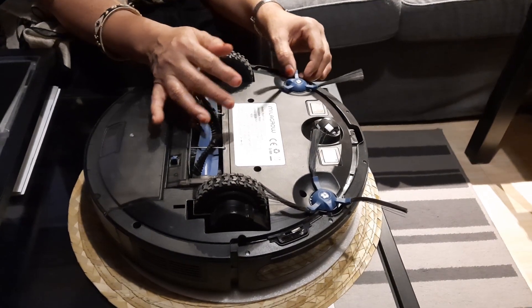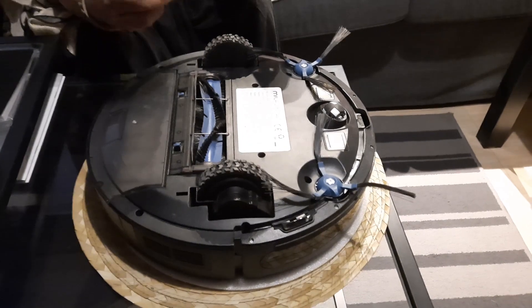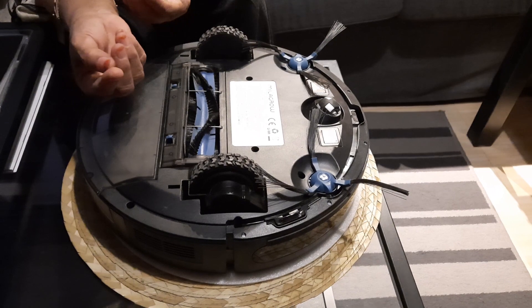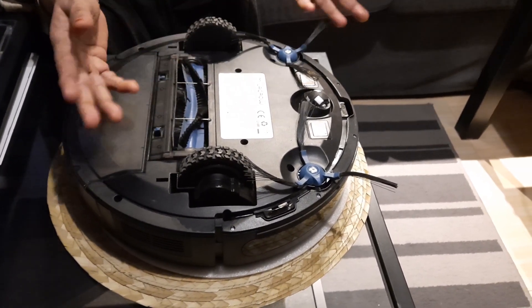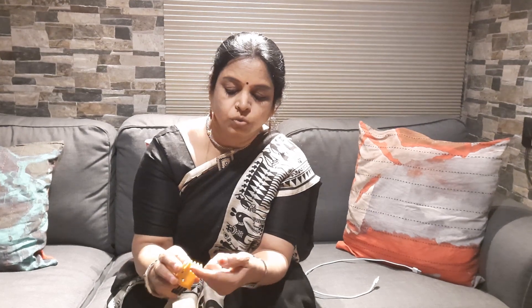While sweeping, any hair found on the path gets entangled in these side brushes and also in the center brush. Other things like little cloth strips or thread get entangled in this middle brush, so these things have to be removed regularly. This is one important accessory which comes along with the robotic cleaner — a brush for cleaning the various parts, and also a tool to pull out entangled hair and a blade with which you can cut it from the brush.